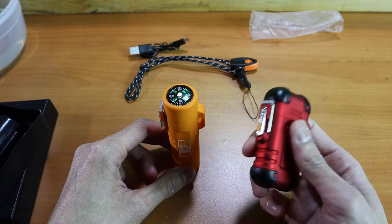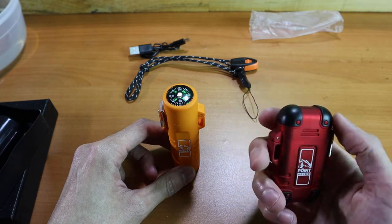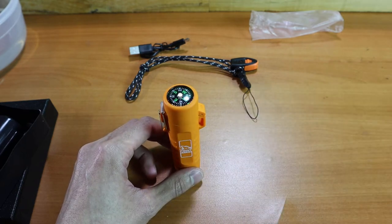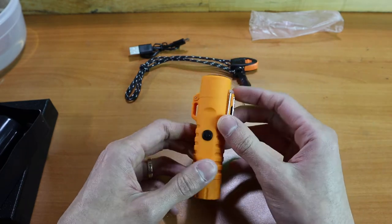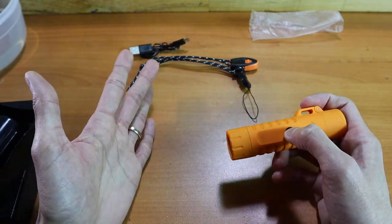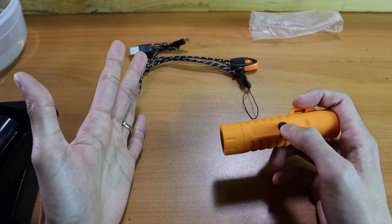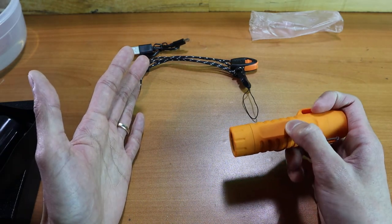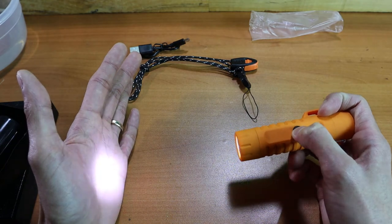We did have some issues with the button placement being a little bit too close to the arc and being a little bit uncomfortable to press, so when we improved this product we put the button right in the middle here. That also allows us to add a flashlight, and you can cycle through the flashlight modes just by pressing this button — between the strobe function, the high beam, and the low beam.